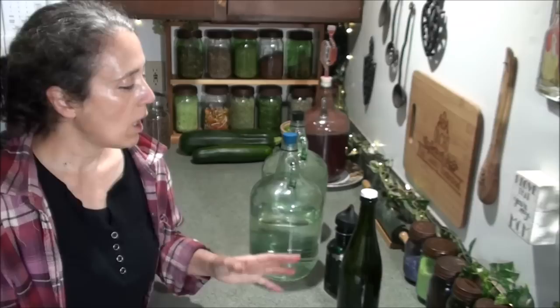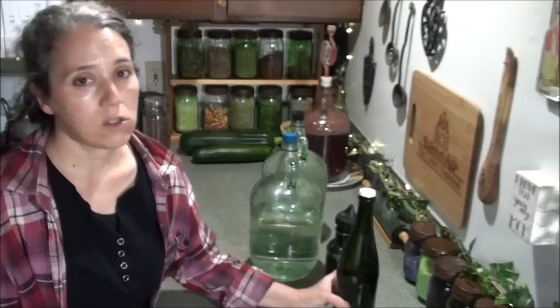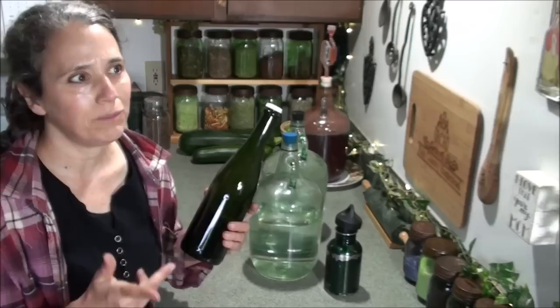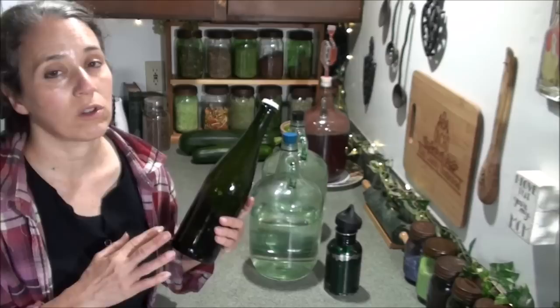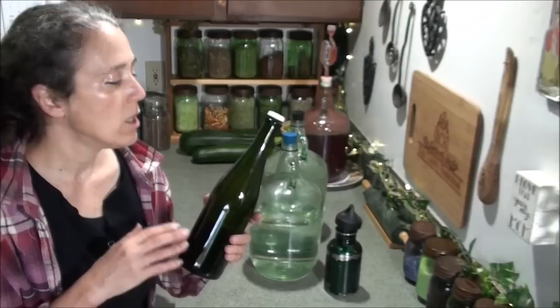Still recommend rotating through it occasionally, but another thing you can do for long-term storage is use some colloidal silver. On this bottle — yes, this is a recycled sparkling cider bottle; my son loves this stuff and brings the empty bottles to me — we wash them out and use them to store the colloidal silver, because they're a nice dark bottle, and that's what you want.